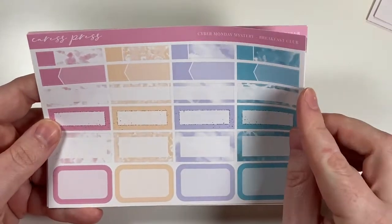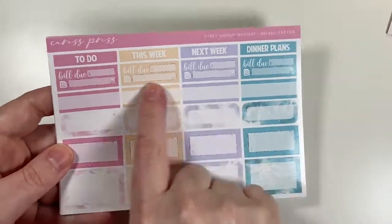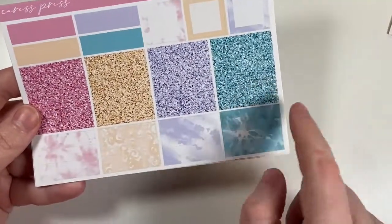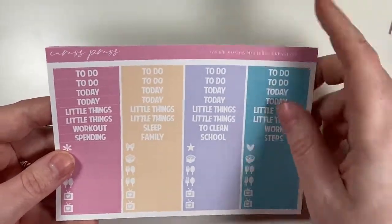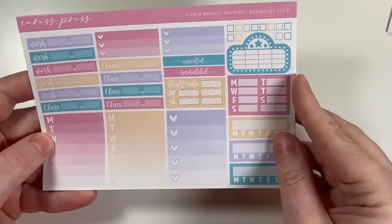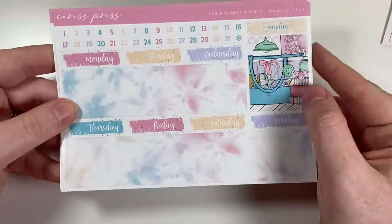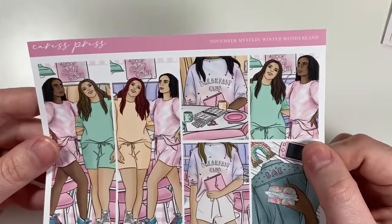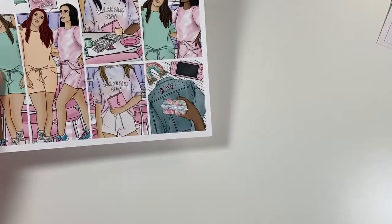She's actually reformatting her kits for 2021 and I'm super excited about all the changes she made. The kit has half boxes, fancy labels, quarter boxes, build-ups, headers, glitter headers, patterned washi, squared boxes, plain washi strips, sidebar stuff, heart checklists, work boxes, and class boxes. Bottom washi is so good, there's an extra full box, date covers, and fashion girls that I absolutely love. I'm super excited about the Caress Press Cyber Monday mystery kit — it's really hard for me to get mystery kits because I'm selective, but with Caress Press I always have faith.